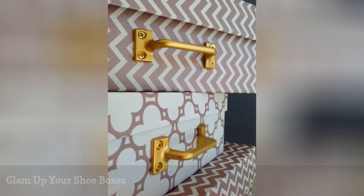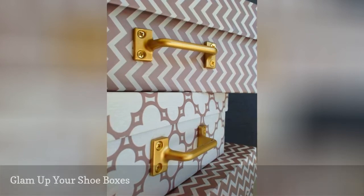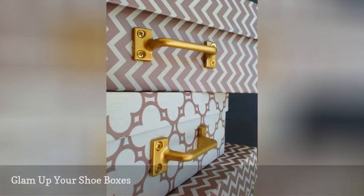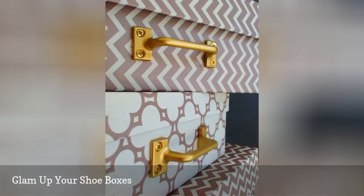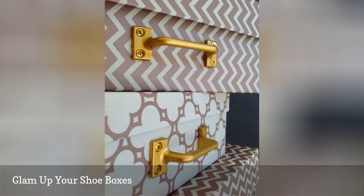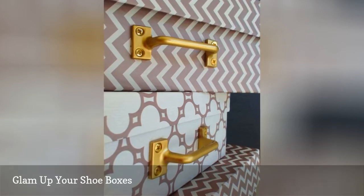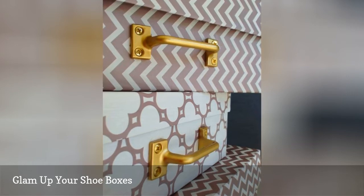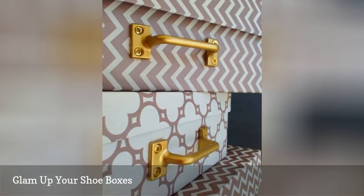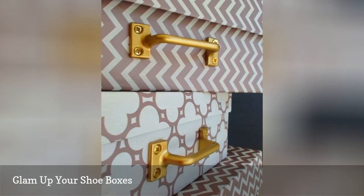Boxes are ideal for storing footwear — shoe stores know this well. But the boxes that shoes come in aren't always the best option; some of them are easily ripped and dented, and they're just not that pretty to look at. Canvas or plastic shoe boxes are a practical and attractive way to store your shoe collection, and these sturdy boxes usually come in multiple sizes. Alternately, if you love to DIY, you can add some pretty paper to the boxes your shoes came in to customize the look.